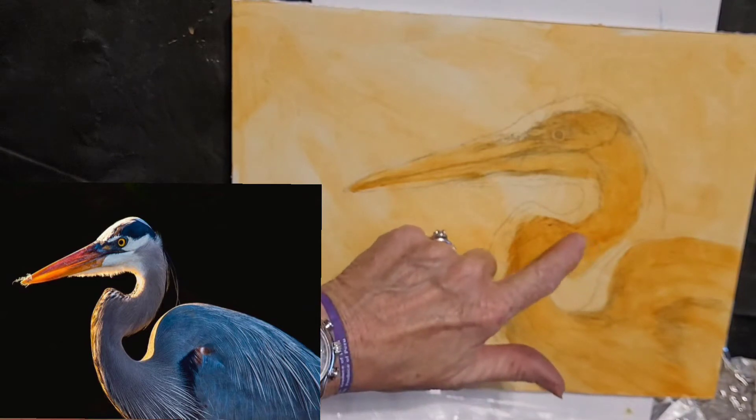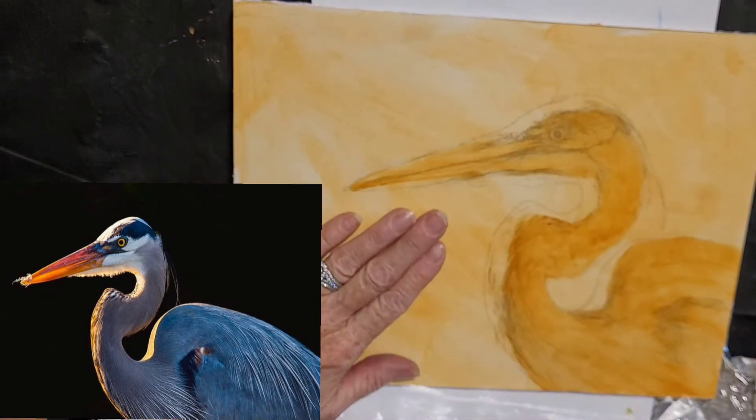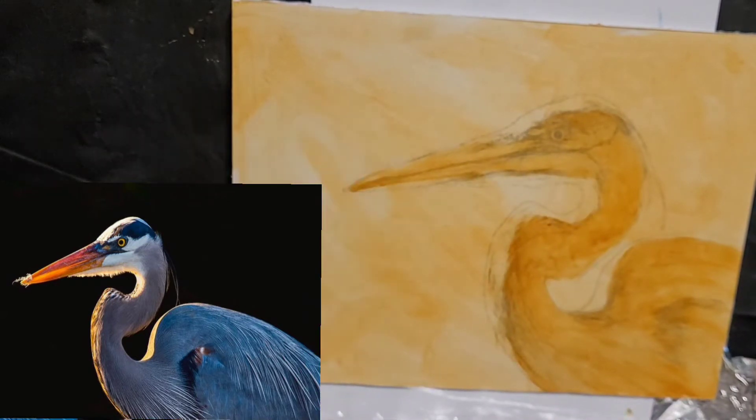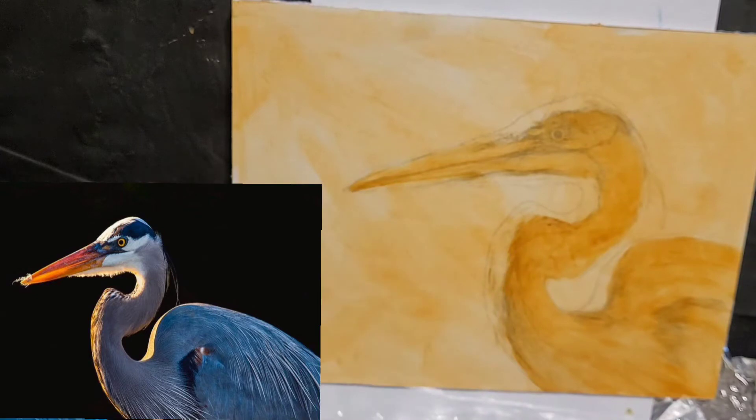I don't want to layer anything else on top of this right now because that's wet. But this is where instead of going light to dark, I'm going to go ahead and do the dark in the back because while that's drying — it's like a watercolor, while one part's drying you can work on another. Number three is straight out of the jar. Number two is a mixture of this jar and the first one.